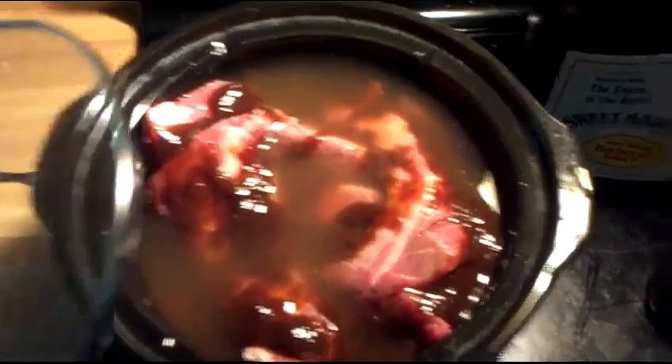It'll be well worth it. There's the Sweet Baby Ray's that I just used. I only used about a quarter of that, but I use it so often I get the giant jug — the big old giant jug.